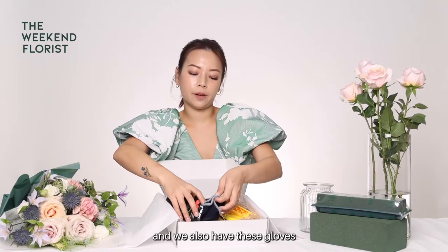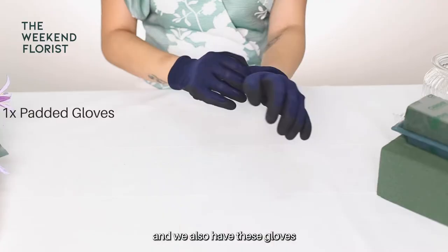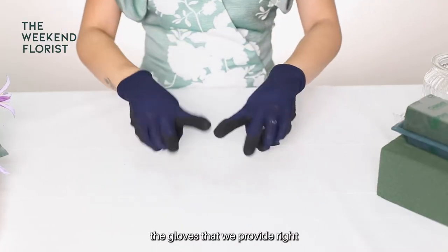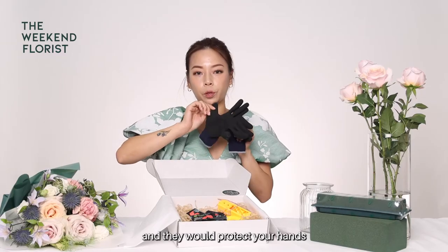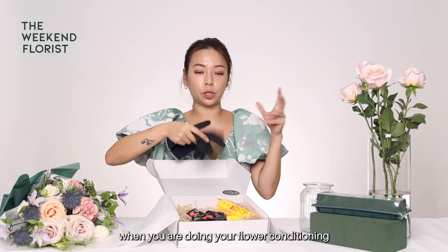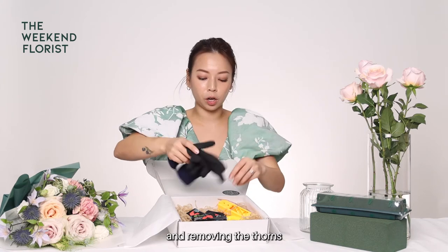We also have these gloves. The gloves that we provide are padded and they would protect your hands from thorns and leaves when you are doing your flower conditioning and removing the thorns.